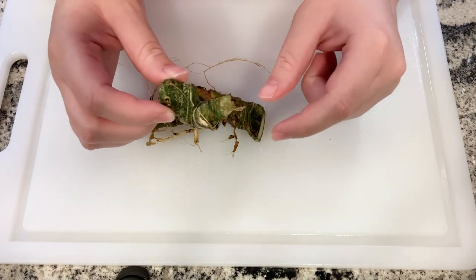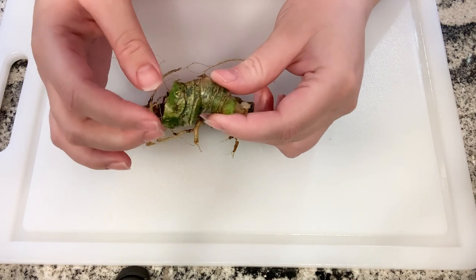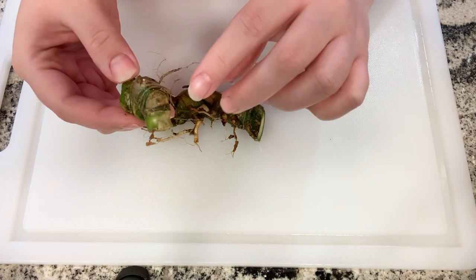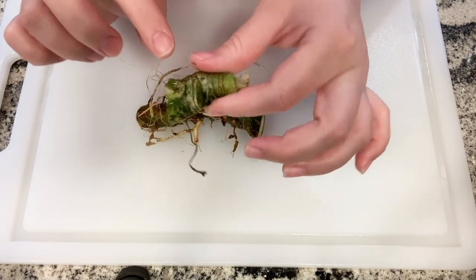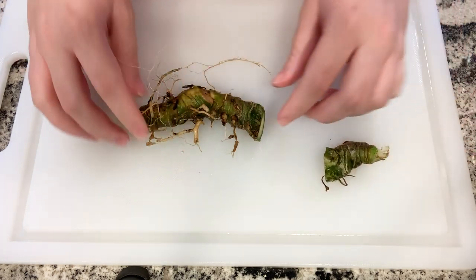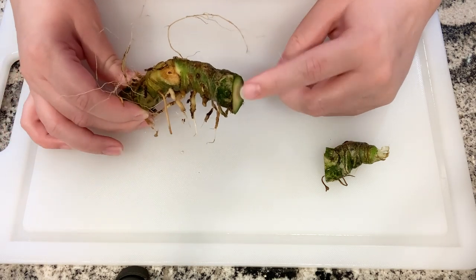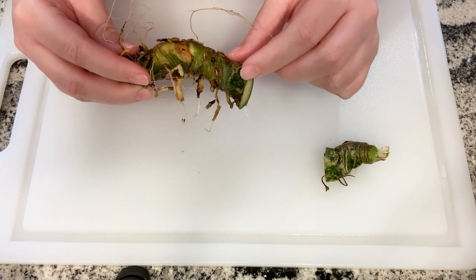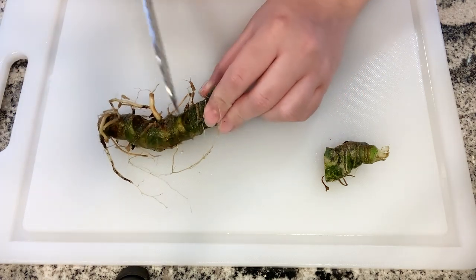When you propagate an anthurium through stem cuttings, you have to make sure you have at least two nodes on your anthurium. My cuttings are probably a bit longer than some people do them, just because I want to be sure that I'm not cutting through any nodes by accident, so I have a little bit of wiggle room to spare. But really, as long as you have about an inch cutting, you should be good — just be aware of where those nodes are.